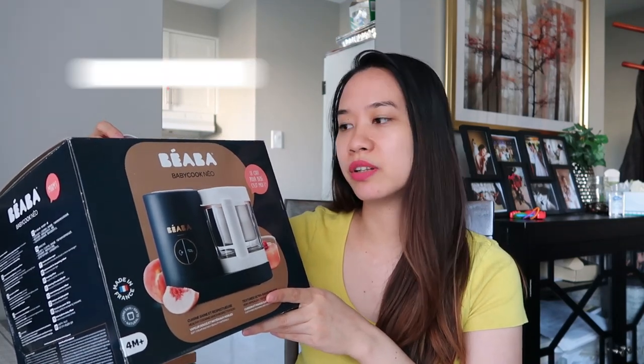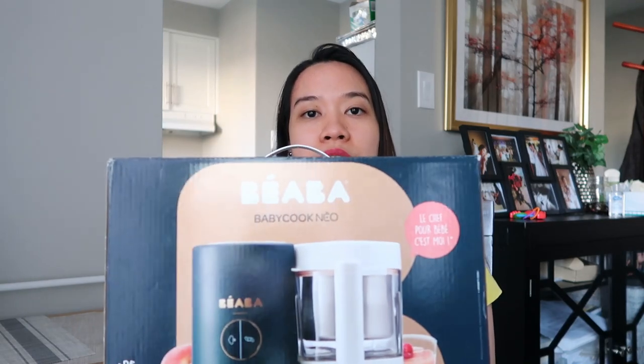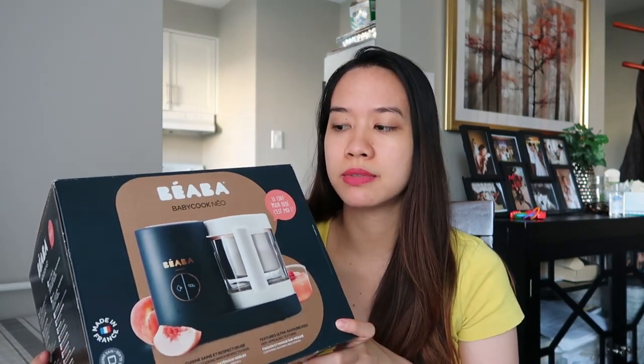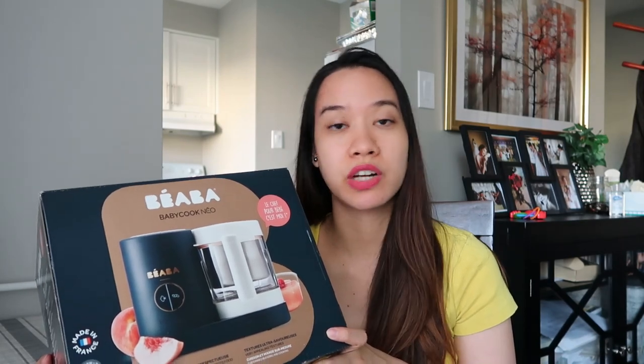So for today's video, I'm gonna do an unboxing of this product. This is — I don't know how to read this — Biba or Beba? I'm not really sure. Babycook Neo. Neo is the model, I would say, because it comes in other models as well. There's one named Cloud, there's Midnight, and I forgot the other names.